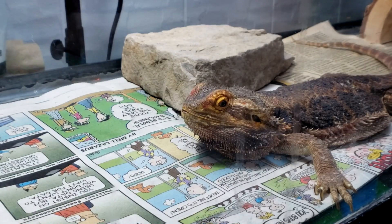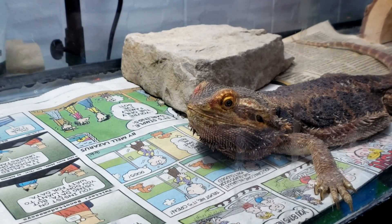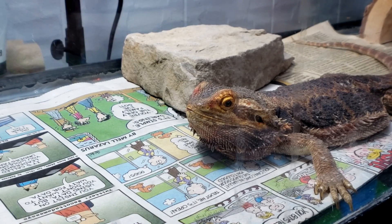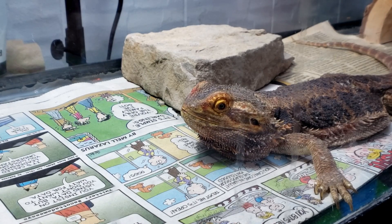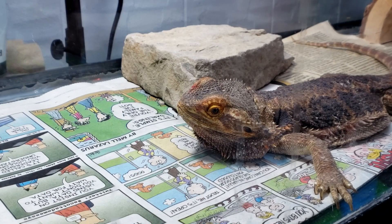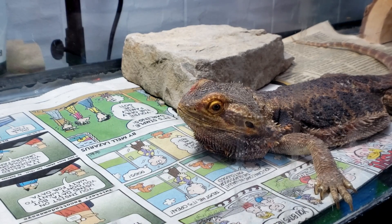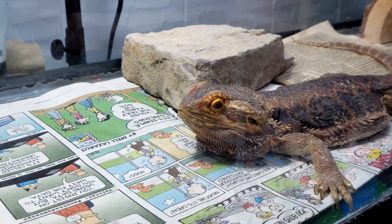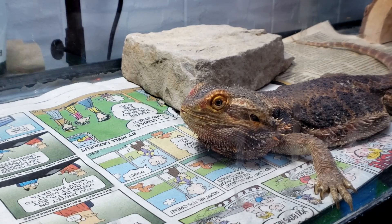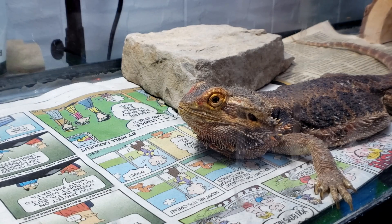Guys, here we are back for another video. He's doing great. As you can see, his color looks good. I've shut off his vapor bulb for this filming, and I actually added an 18-inch T8 bulb above his tank to kind of spread it out. That way, as he starts moving towards the cooler end, he could still get UV down there.